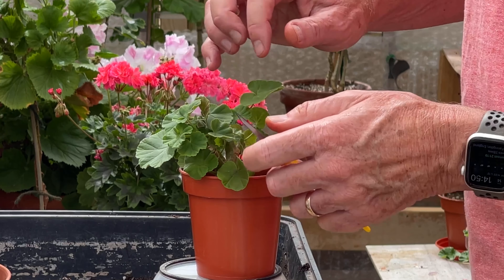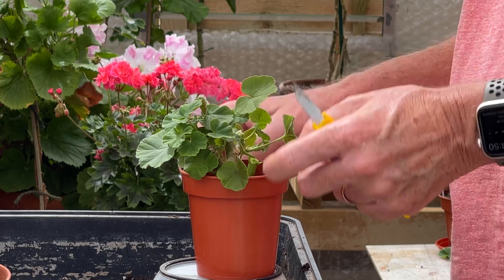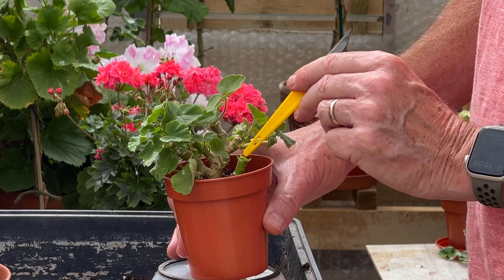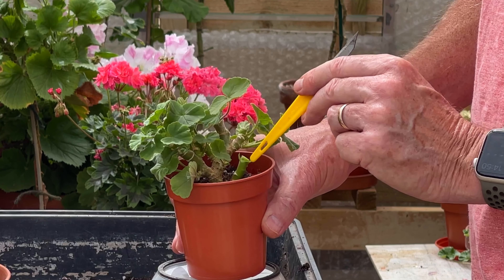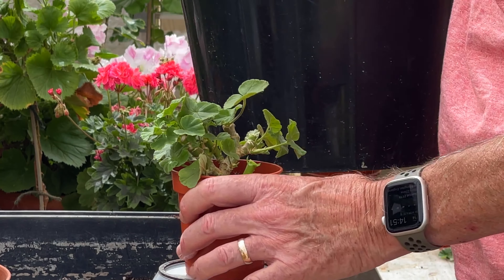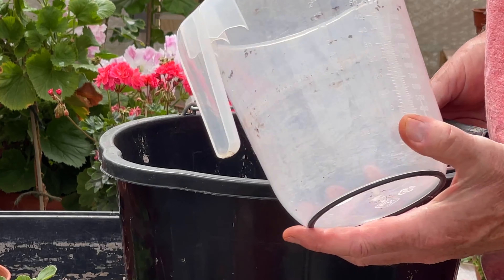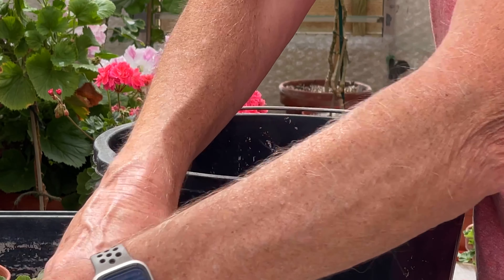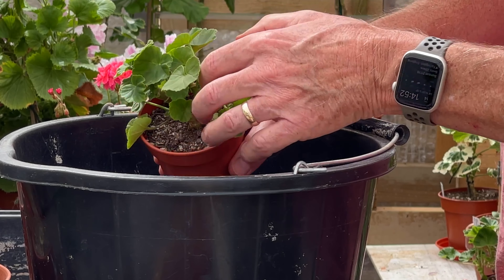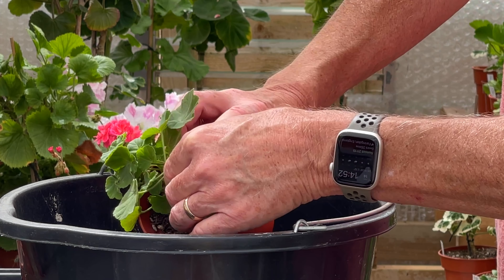There are a number of shoots all over this that are growing now, but a repot will push this on much faster because this has actually been in this pot for about nine months. It does need some fresh compost to really give it a kick, because over a period of time the root ball gets tight and all it makes the plant want to do is flower rather than grow.